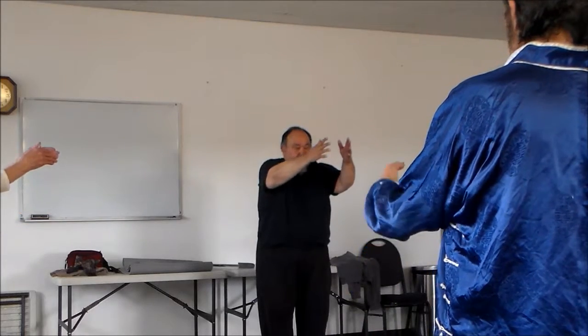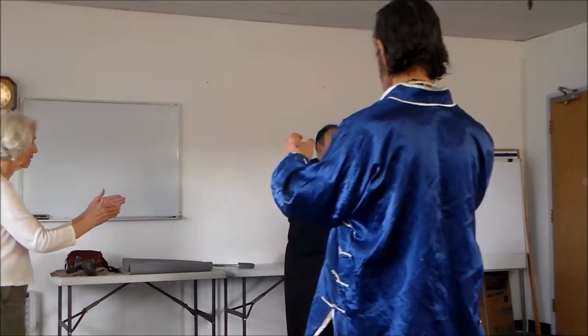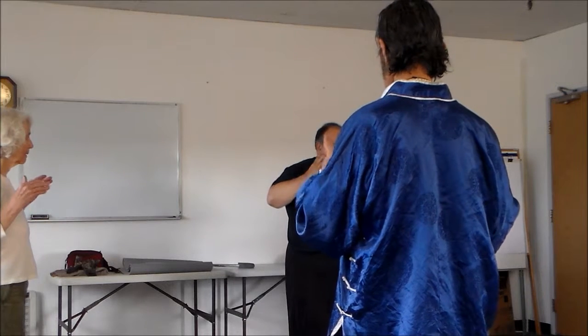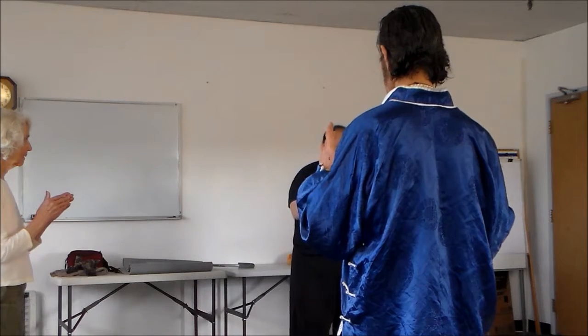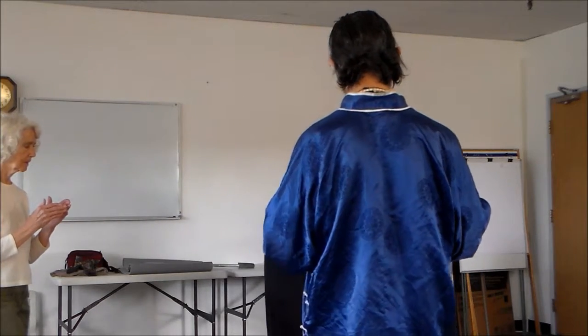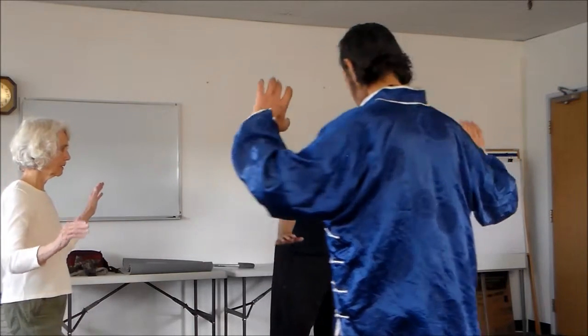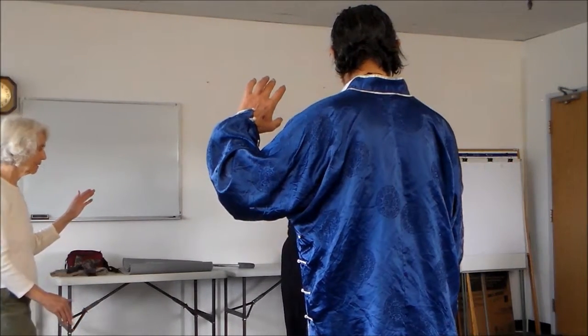So let's begin again, and then we're going to go into, we're going to open up. From there. Ready? Up, sink, and step, push, back, open, close, take it, turn slightly to the right — your right — and then extend your foot and open up. Okay, and then come back and form an L.